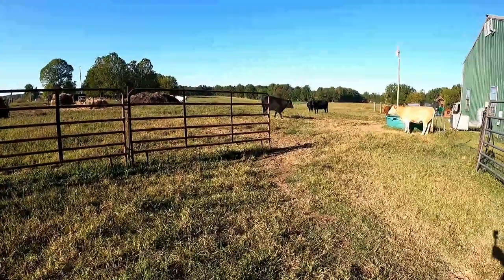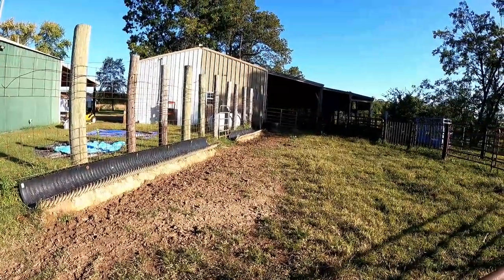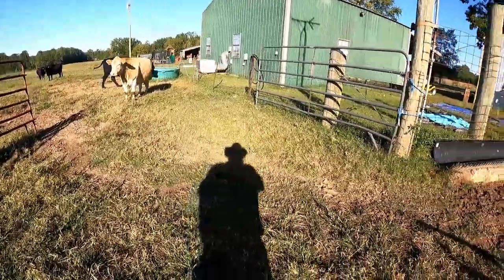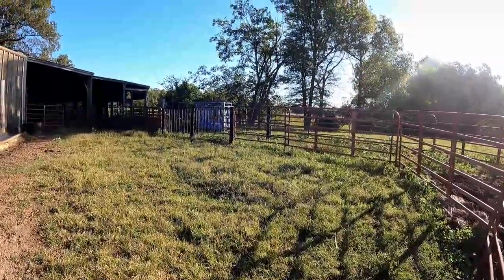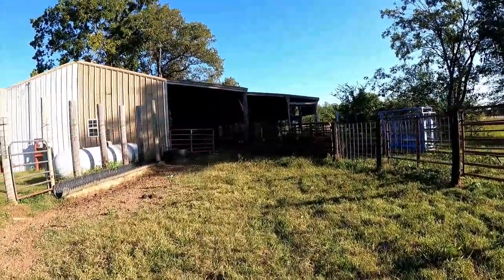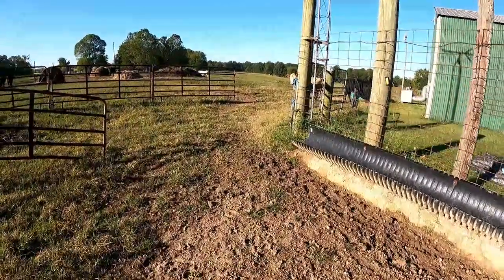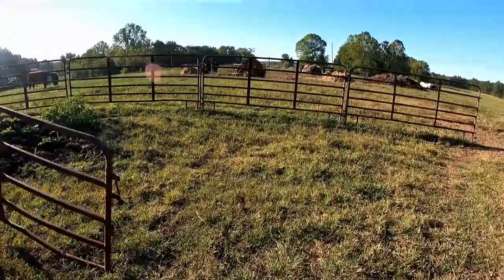I've got the opening here where I can feed in these bunks, and as they come in and get them all in here eating, I can close these two panels back behind them and come back and run them back down this feed bunk, right around. With these gates shut I can turn them and run them down my alley.